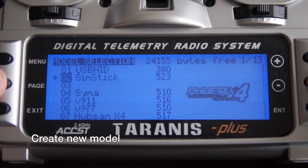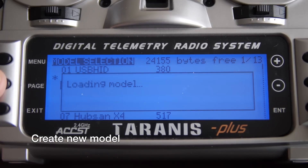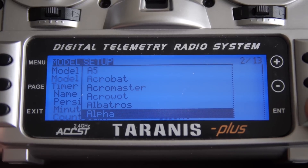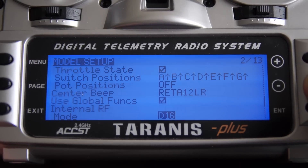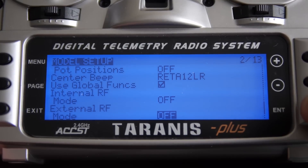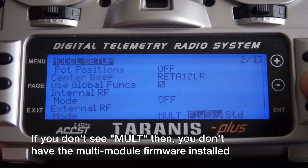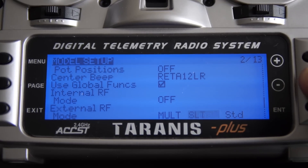Now I'll show you how to create a new model using the multi-module. Find an empty slot and select 'create model,' give it a name, and optionally assign an image so it shows on your main screen. Scroll all the way down to the internal RF module and turn that off since we won't be using it. Enable the external module by selecting MULT. If you don't see this option, you probably don't have the multi-module firmware installed.